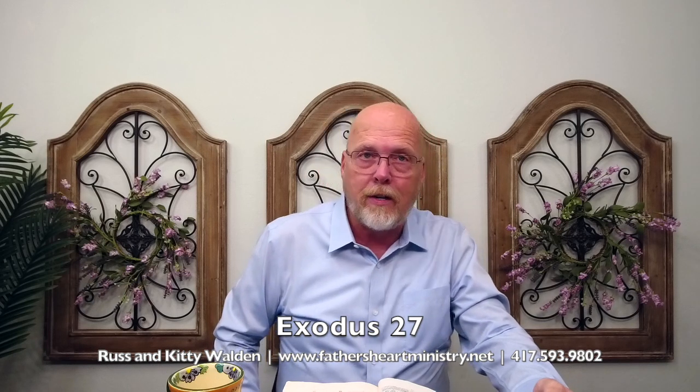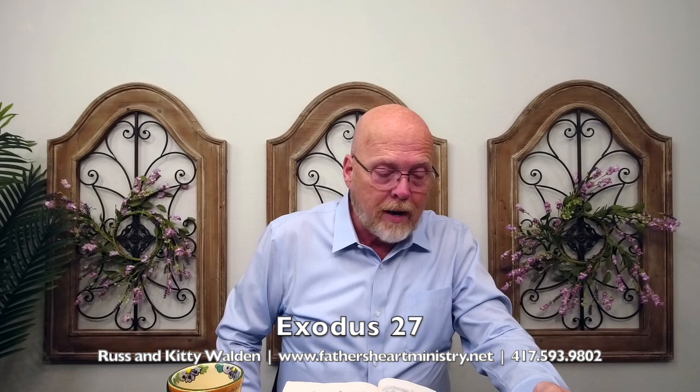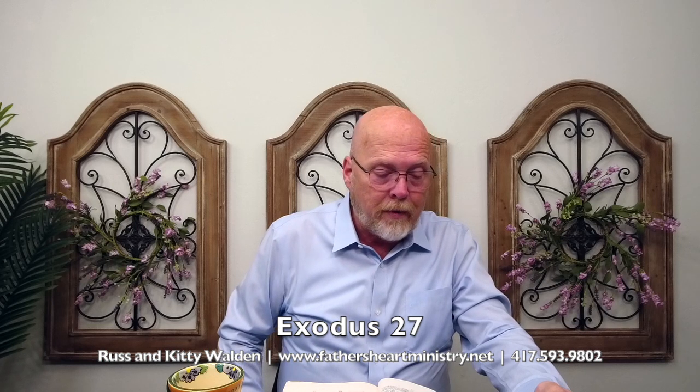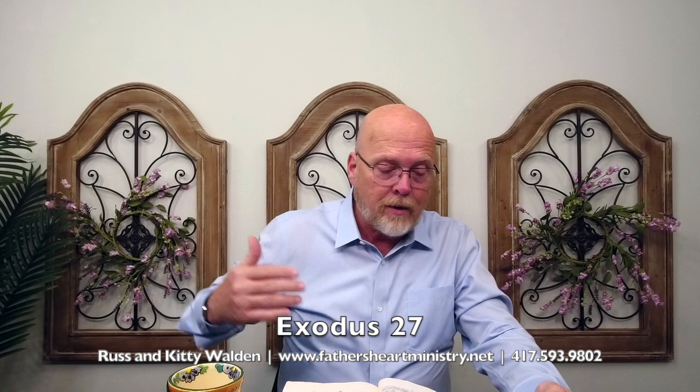In judgment, God is showing mercy to bring redemption through Christ Jesus. And for the breadth of the court, on the west side shall be hangings of fifty cubits, their pillars ten and their sockets ten. And the breadth of the court on the east side, eastward, shall be fifty cubits. So it's rectangular, the outer court.